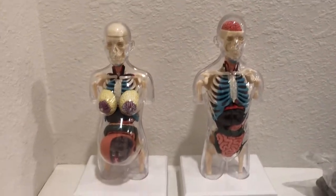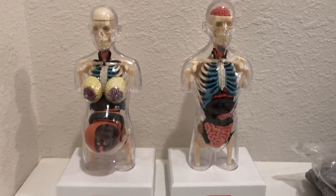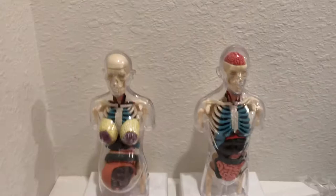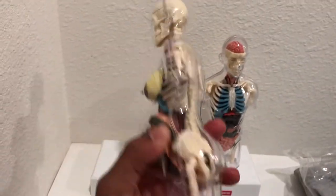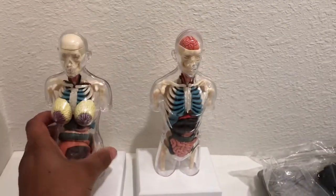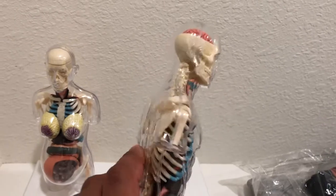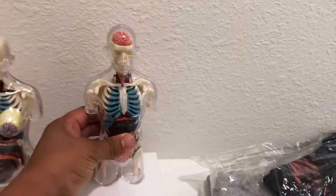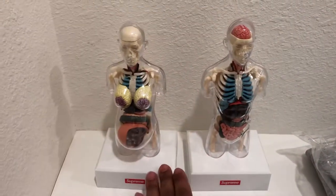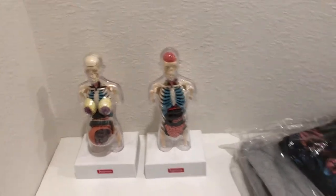These are the anatomy pieces — I believe they were in week four, they came in the box and I did a review on that. These are the basically finished models; they're all individually pieced inside and you have to literally put them together. Once you open the shell they literally fall out, so it's kind of hard to hold in place while you put the clear piece on the back. The brain is even just floating in there. These are one of my favorite pieces of the season and I'm glad I got both of them.